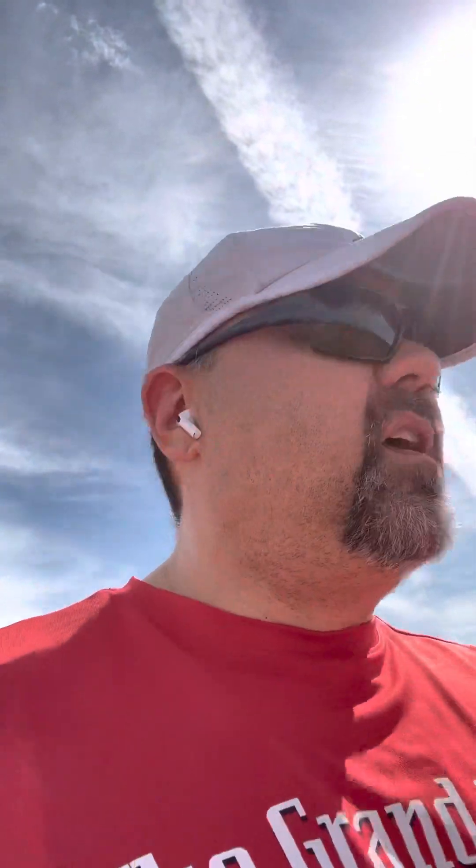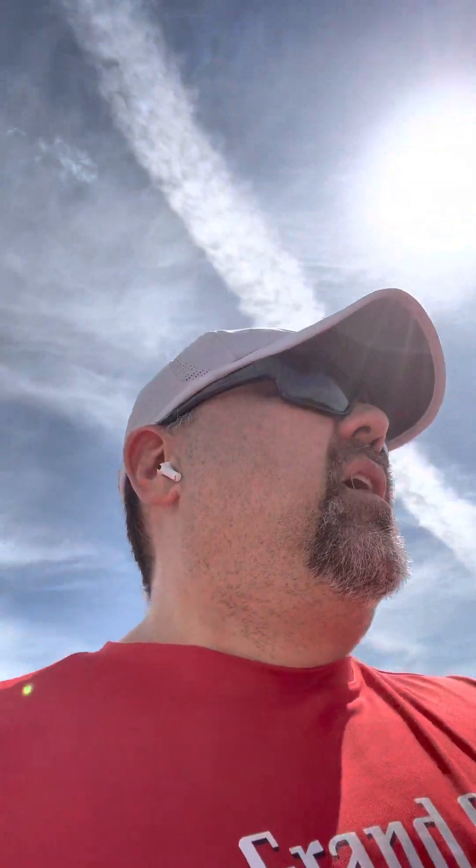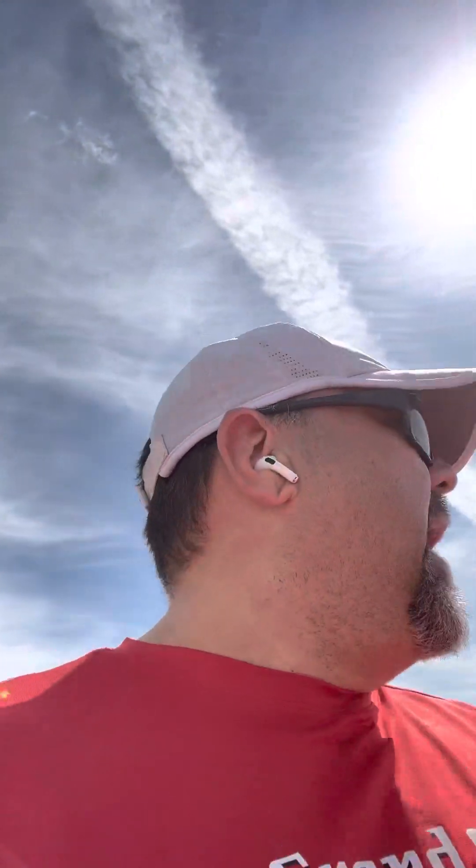Take pictures — a front profile, side profile, and back profile. Don't take one every week, because then you just get frustrated when you don't see positive change. I'd say every other week, up to maybe every three weeks.